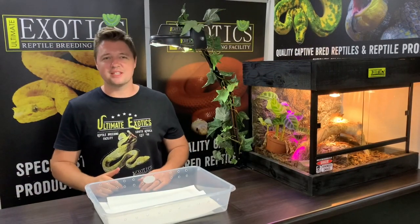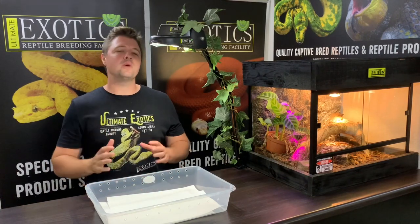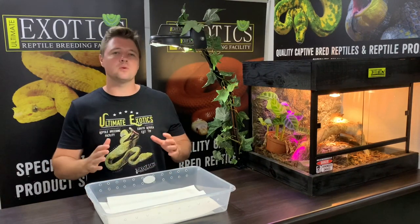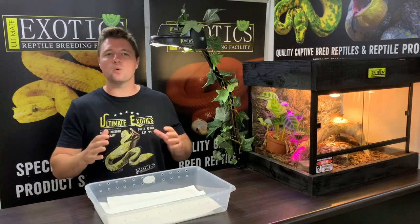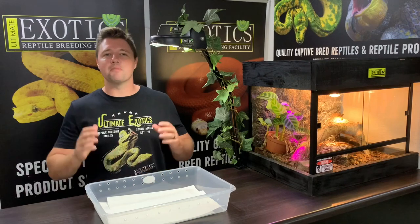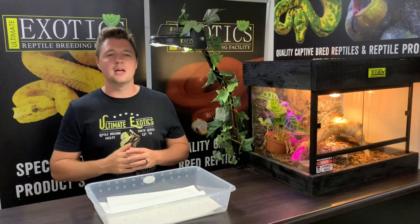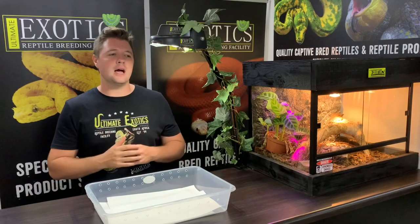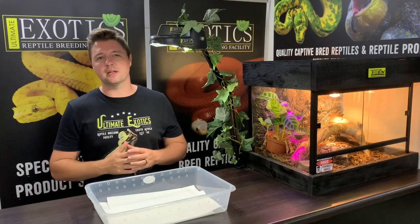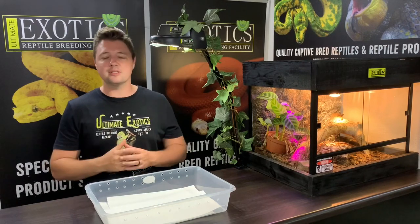Welcome back to Ultimate Exotics. Those of you who know us at Ultimate Exotics will know that we love our house snakes and we love working with all the different species of house snakes and all their different morphs. In today's video we thought we'd have a look at the butter house snake morph, as this morph is probably one of the most popular morphs in house snakes and it's one of those morphs that really got people excited about house snakes all around the world in the reptile hobby.